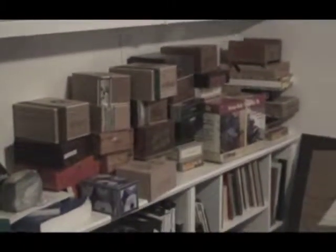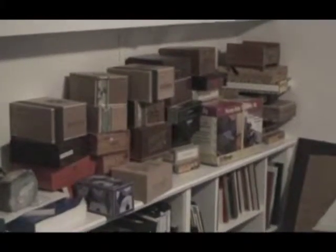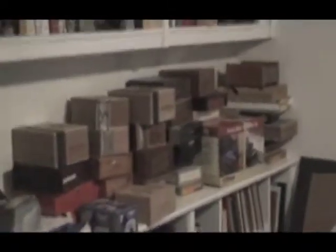Hi there. You all know I make cigar box ukuleles and that I get the cigar boxes from local cigar stores. Well, if you didn't know that, you know it now.